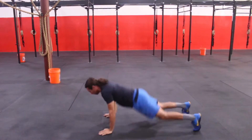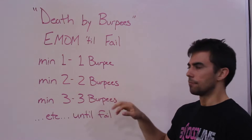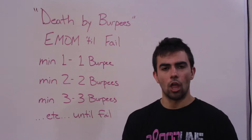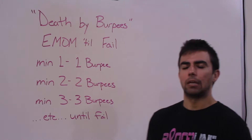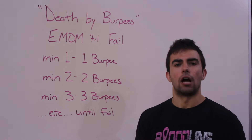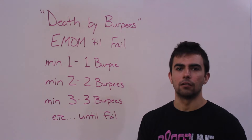Minute one you will perform one burpee. Minute two you'll perform two burpees. Minute three, three burpees. As soon as you complete that given work in the minute, the remaining time is yours to rest. You will continue to ascend, so minute four will be four burpees, minute five five, and so on until you are unable to complete the given work requirement in that given minute.